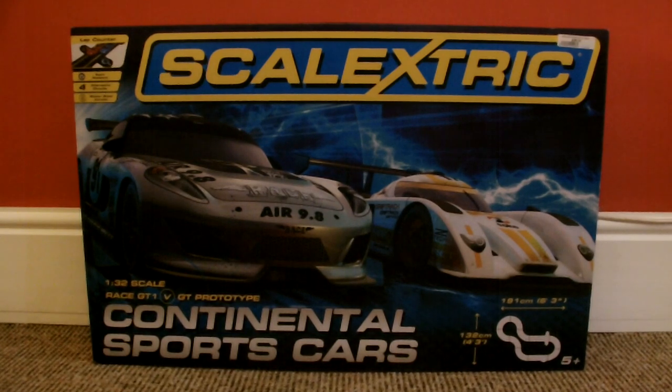In my opinion it looks more like the LMP sports prototypes, like the Audi R18, the Porsche, and Toyota. So it kind of looks more like an LMP car to me than it does an actual GT car, but on the box it says GT prototype.